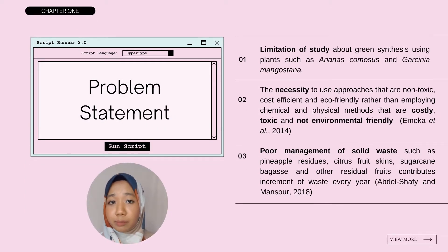I would like to state the problem statements of the review. First, the review was needed due to limitation of study about green synthesis using plants such as Ananas comosus and Garcinia mangostana. Second, it was necessary to incorporate an approach that is not costly, non-toxic, and environmentally friendly. Third, due to poor management of solid waste such as fruit residuals, the repurposing of the waste was needed.